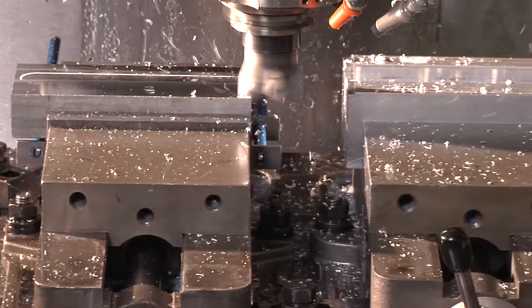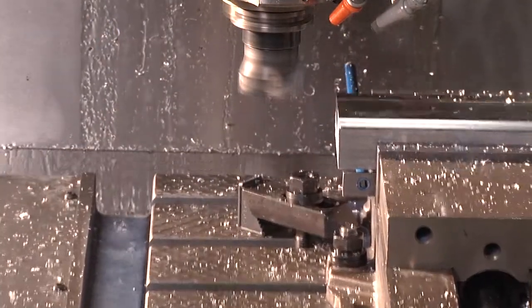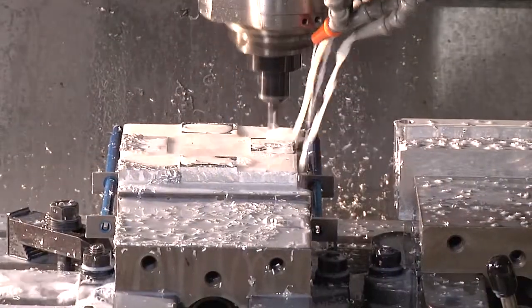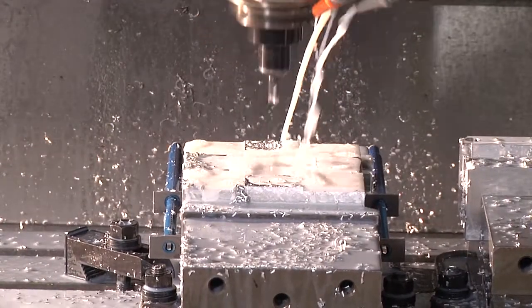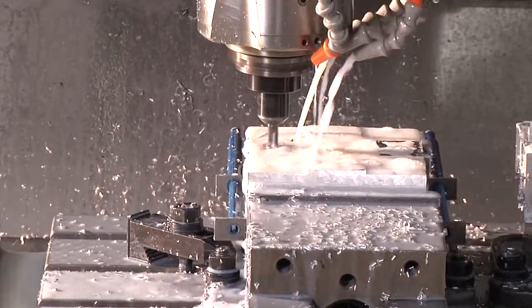Starting out, for this particular part we hold the part on our initial dovetail and rough it. After roughing, we will hold onto it in a free state and just re-skim the surface of the dovetail flat and establish two new locating holes into the part. This gives you a flat surface to locate on after your part has been material stress relieved or heat treated. Essentially, you've re-qualified a flat surface.